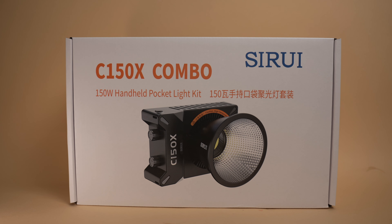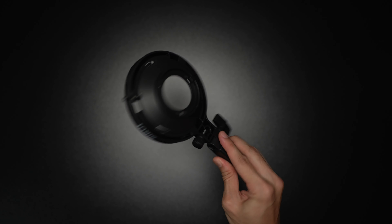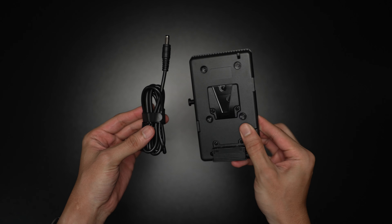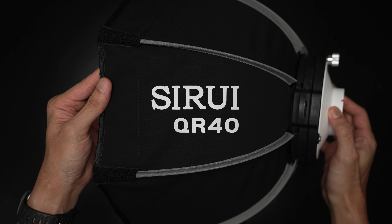The set that I have is the C150X combo, and with that you get the light itself, reflector, Bowens mount adapter, tilt head, tripod handle, AC adapter, V-mount plate, and V-mount battery clamp. Additionally, Surrey has also sent over the mini quick setup softbox.